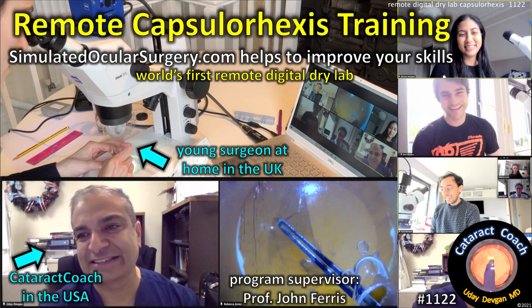CataractCoach.com. Remote Capsule Access Training — it's the world's first remote digital dry lab. I recently had the opportunity, through the courtesy of Professor John Ferris, to participate in the world's first remote learning digital dry lab.